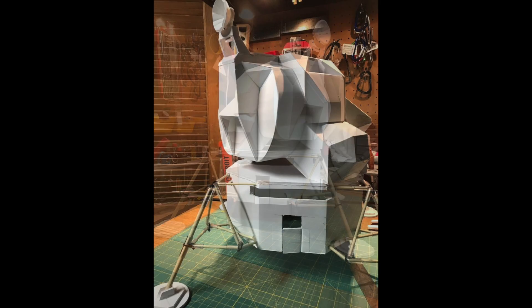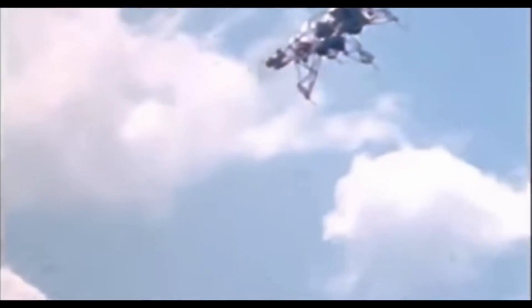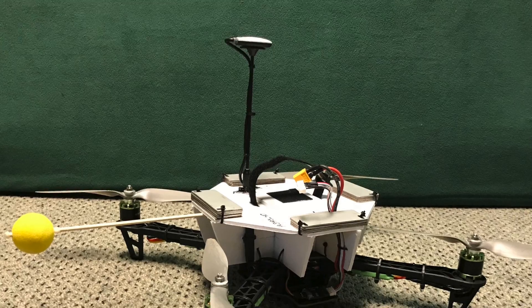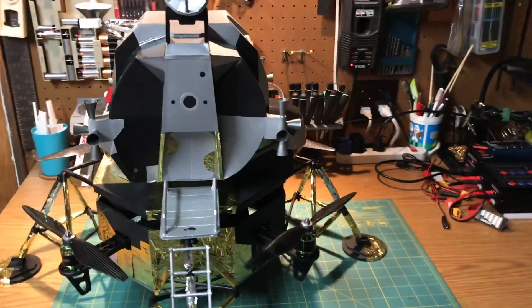Once the ascent stage was completed it was time to introduce the drone to the model. However, just like in the Apollo mission, they didn't fly the lunar module before they knew how to fly it. They used a vehicle called the LLRV, which was inherently dangerous in full gravity. This is a video of Armstrong actually bailing out of it at the last minute, saving his life. Here's my version of the LLRV, and once I proved that it could fly, I introduced it into the LEM model.